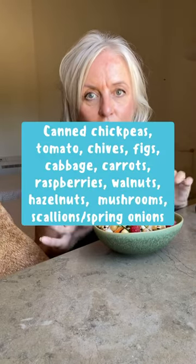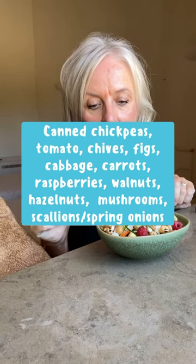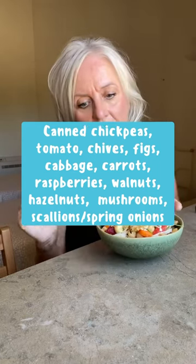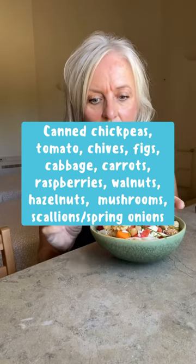All I did today was take everything in the fridge and chop it up. So I have got chickpeas, tinned chickpeas, raspberries, carrots, tomato, chives, white cabbage, spring onions — did I say raspberries? Figs, tomatoes, walnuts, hazelnuts. They weren't in the fridge but I've added those. So that's my salad for lunch — I'll probably have the rest later.